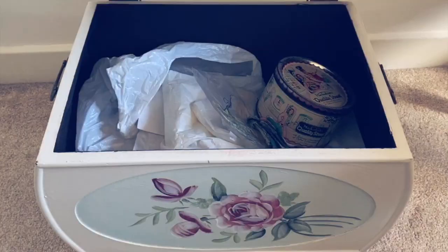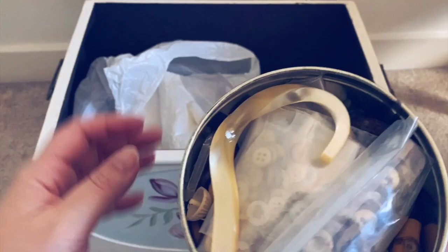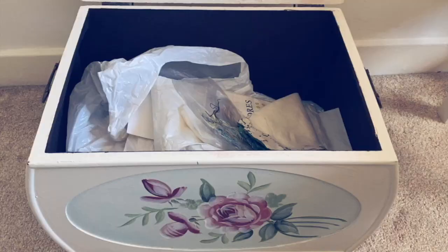This is the box where I keep a lot of her things, so let's go inside and have a look. First of all, we've got this lovely tin which used to be a tin of chocolates, and inside you can see there are lots and lots of vintage buttons that she collected over a really long time, so they're really nice to have.